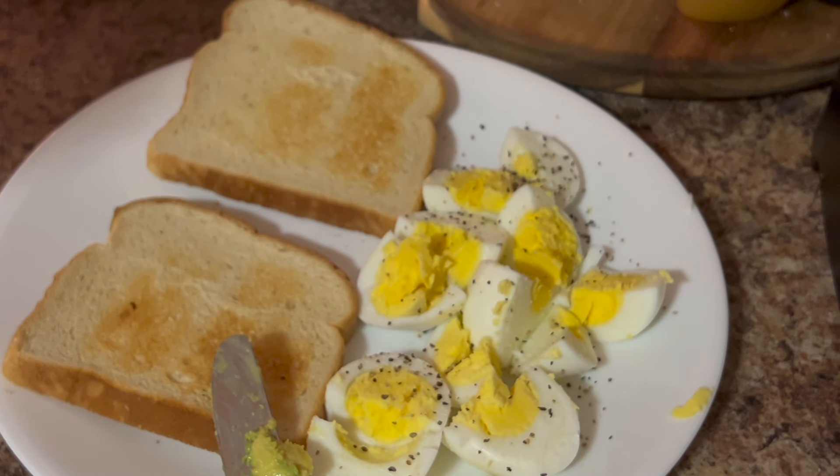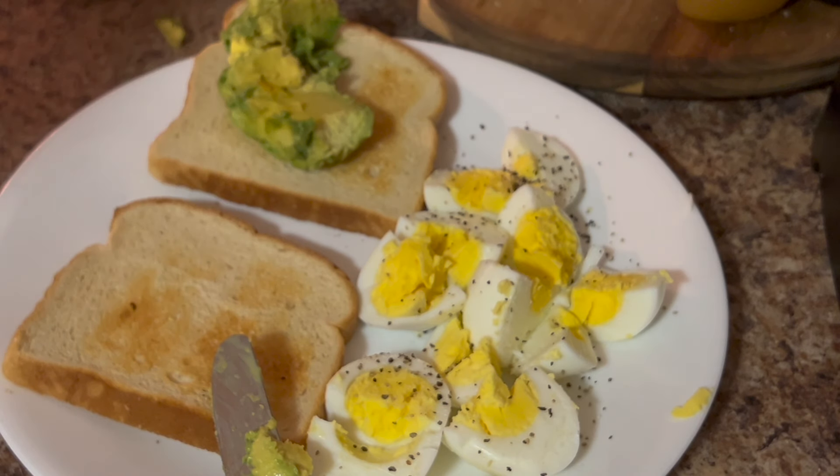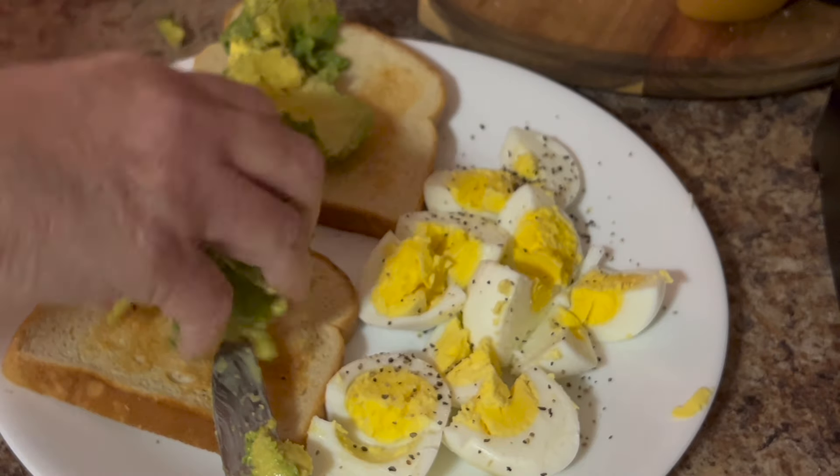I think it got a little bit hard in there and I can't get the seed out, so I'm just peeling the skin off. I'm sort of making a mess, but it's okay. I'm going to put one half there and that half there.